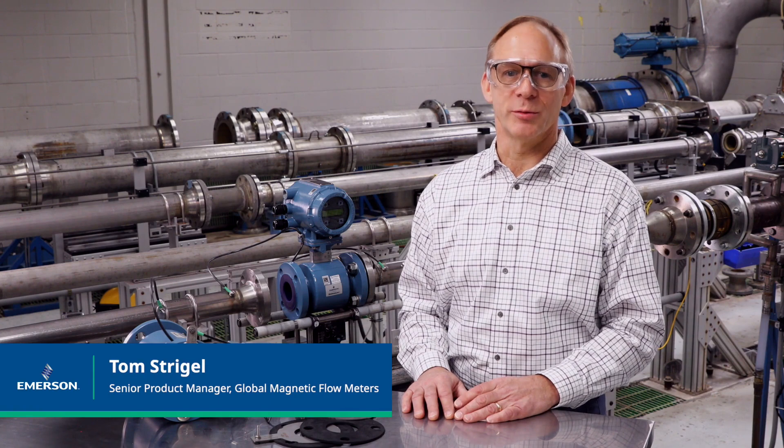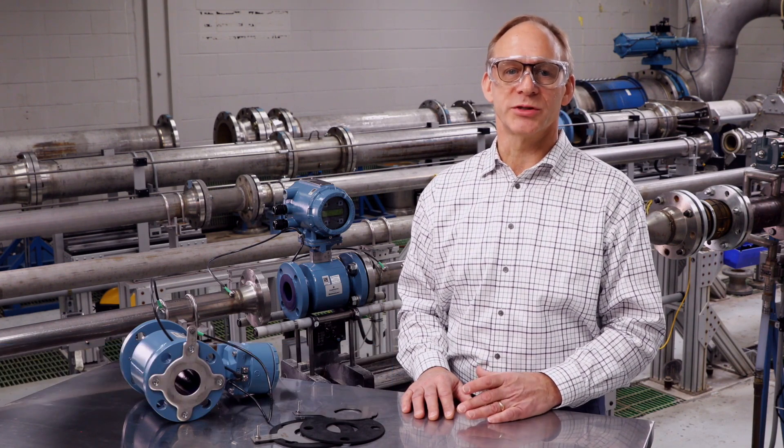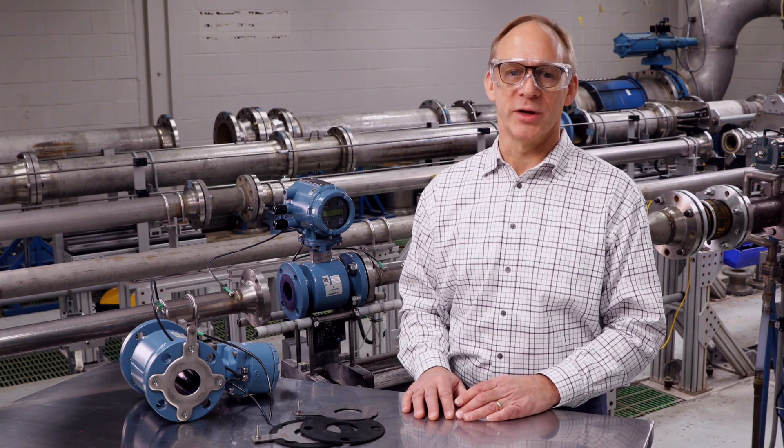Hi, my name is Tom Striegel and I am the senior product manager for Emerson's magnetic flow meter business. In this video we will discuss grounding procedures for Rosemount magnetic flow meters.